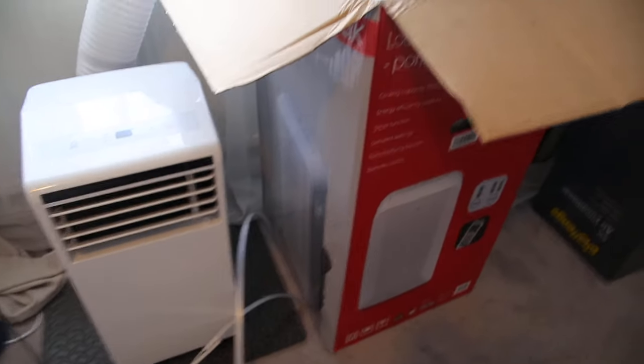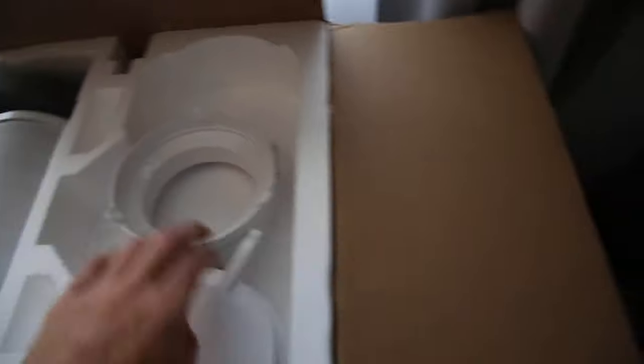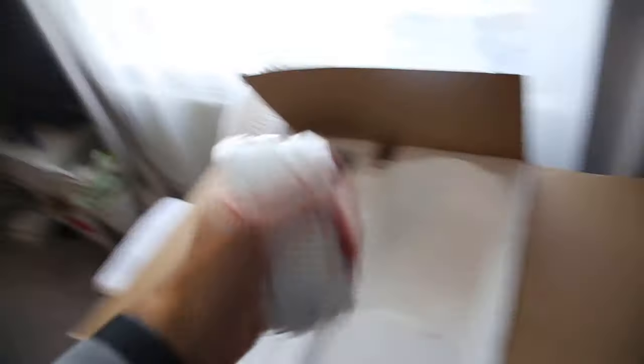The first thing you'll obviously notice is the unit is a lot bigger than the 5,000 BTU unit. In terms of parts in the box, this is not going to be a very exciting unboxing video — there are a few window connectors for the external hose and things like that. It all actually looks very similar to the 5K unit. There's the same foam pad; I think they actually came from the same factories, which is funny.